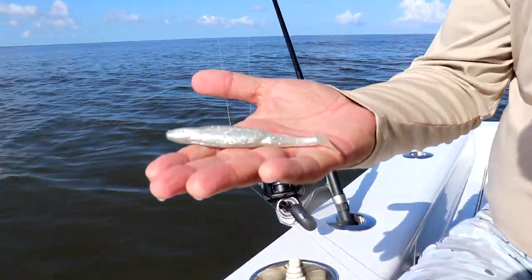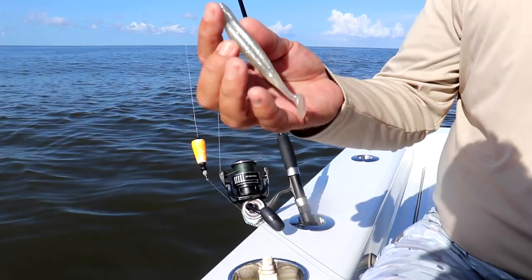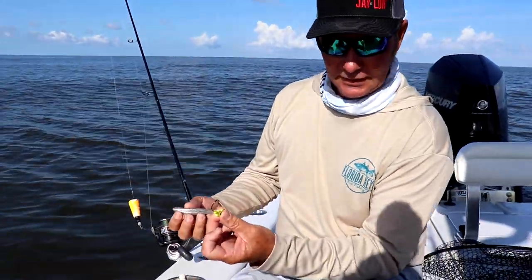The Bomber — love it. Flashy paddle tail, been working for us solid this morning.